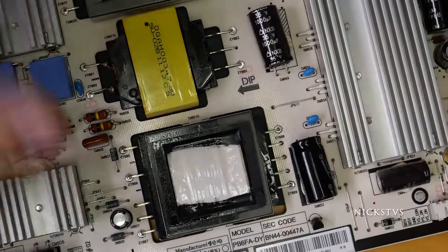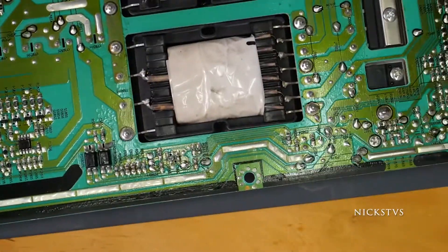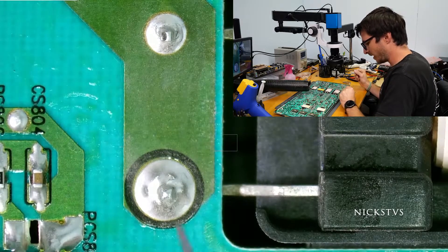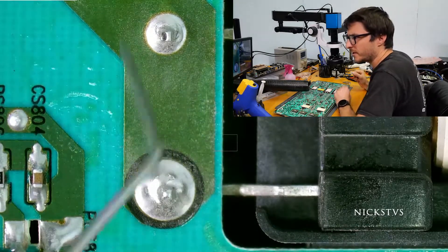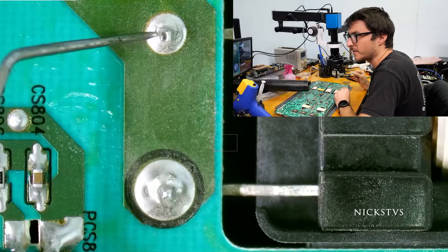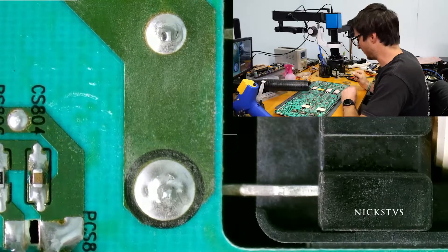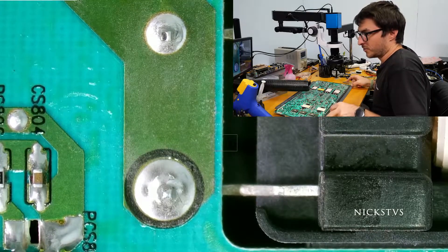None of the other capacitors are bulged, so our next step is to take a closer look at the cracked joints on those transformers. Right now I'm zoomed in on the bottom two larger transformers. Looking at this bottom leg, this one actually looks okay, but if we look at this joint we're starting to see just a little bit of a crack here, and then a tiny beginning of a crack on this side as well. This joint isn't the immediate cause of our problem, but it's one we're going to want to add some extra solder to for future preventative repair.